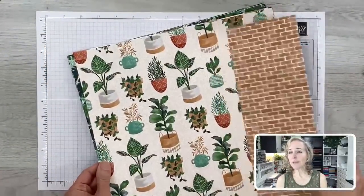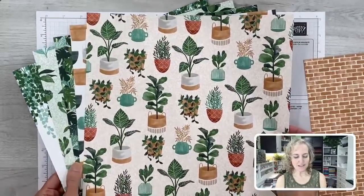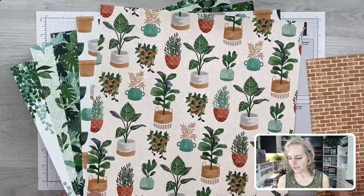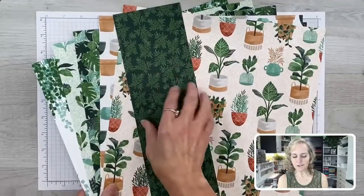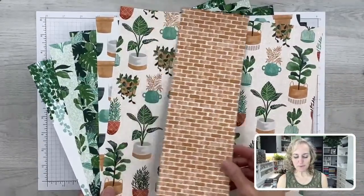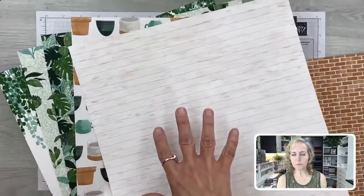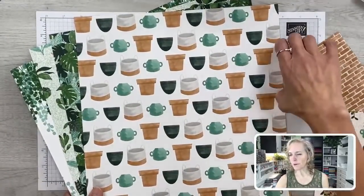These are the papers in the Bloom Where You're Planted designer paper pack. You may have noticed that the papers are named after the suite, while the stamp set and dies have a slightly different name. I've used that brick design a lot — I only have a small portion left. The papers come in 12 by 12 and you can see potted plants you can cut out as a main part of your card. On the back side there's wood grain paper.